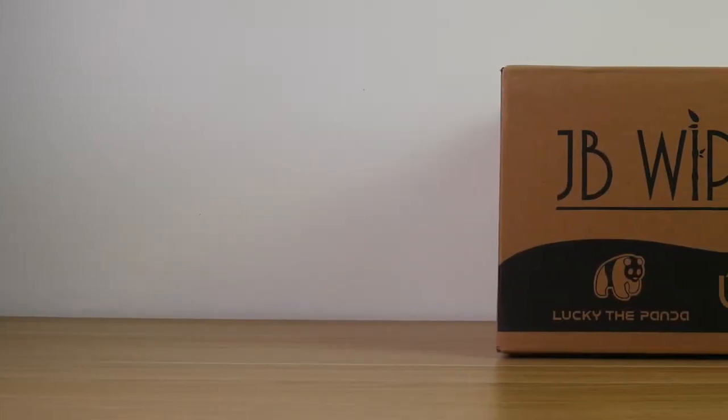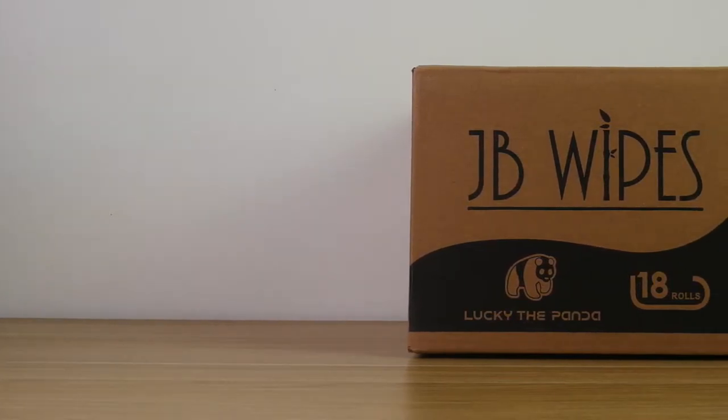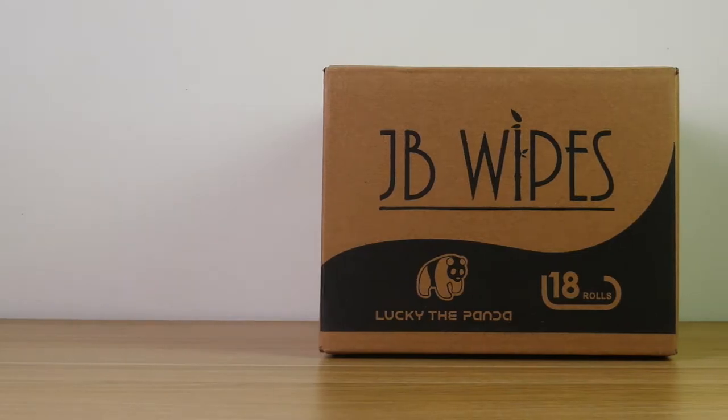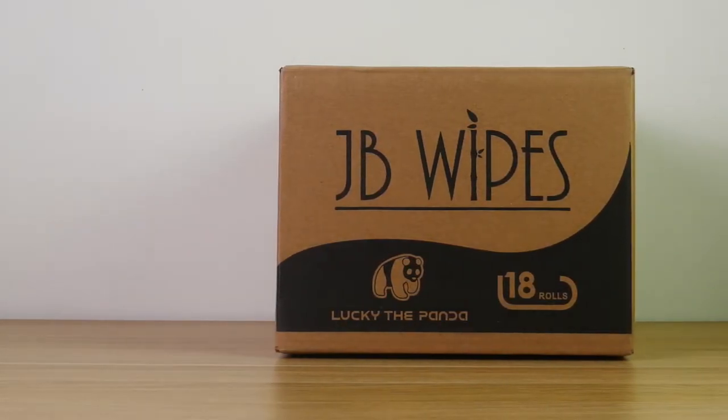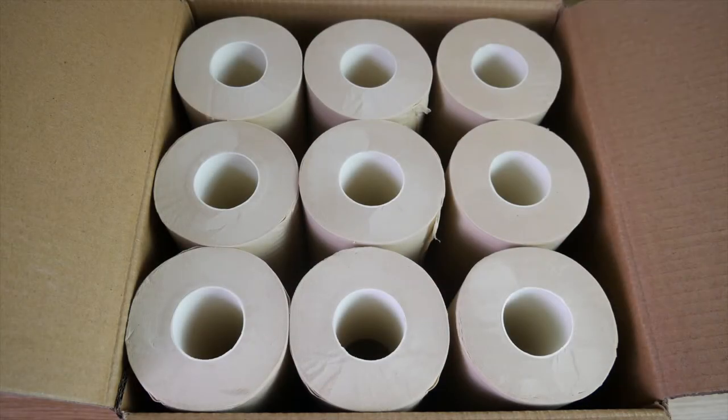Hello there everybody, in this video I'm going to show you exactly what you'll get and the type of quality you can expect when you order from JB Wipes. Today we're going to take a look at the 18-pack of bamboo 2-ply toilet tissue, and as you can see, it comes in nice and professional packaging. Once you open up the box, you'll see that all of your toilet paper is stacked neatly and easily accessible.